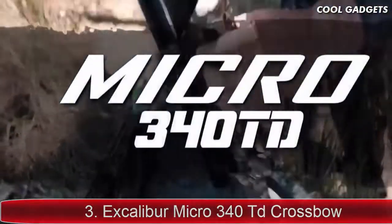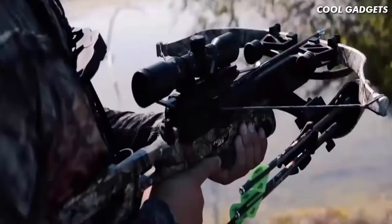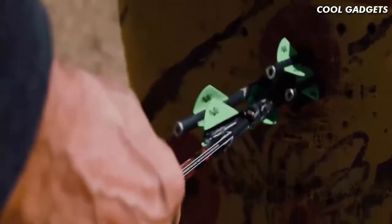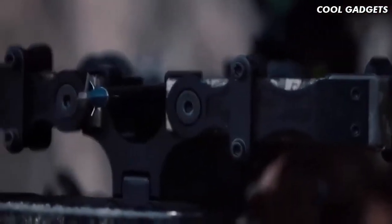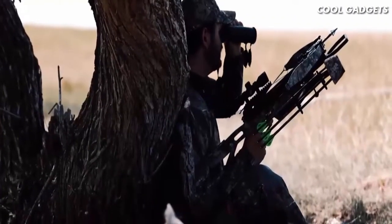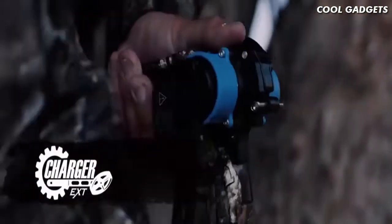Introducing the brand new Excalibur Micro 340 TD — the perfect take-anywhere, hunt-anything crossbow. Building on the success and popularity of the Micro 335 and the Micro 360 TD, the Micro 340 TD is a lightweight, compact, short-stature crossbow with all the premium features you've come to expect from Excalibur at an affordable price. It boasts easy-to-use Quick Lock technology for convenient storage and compact transportation, an all-aluminum mainframe, riser and trigger housing, and Micro Limb Tech to reach blazing speeds up to 340 fps. The Micro 340 TD is fully compatible with the Charger EXT silent cranking system and the Excalibur Explorer case.